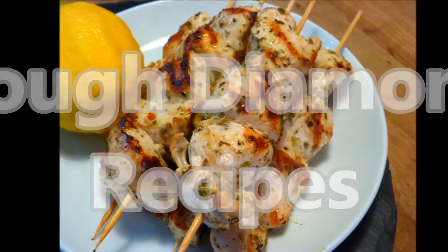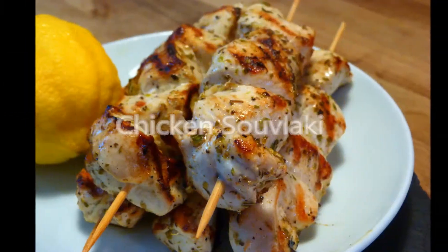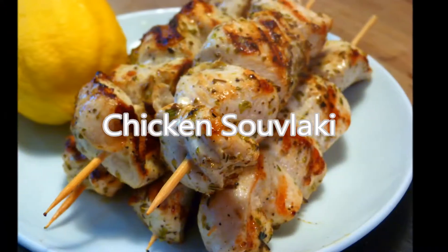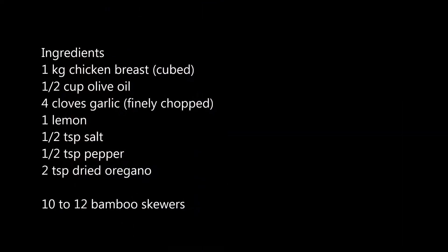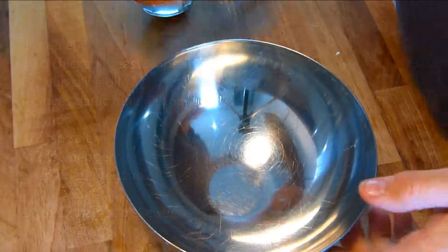Welcome again to Rough Diamond Recipes. Today's recipe is Chicken Souvlaki. As normal, the full list of ingredients can be found below. This really is an easy recipe to make and it's the oregano and olive oil that make it special.